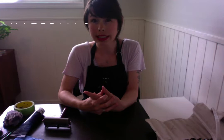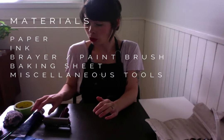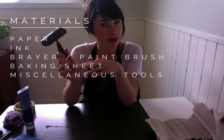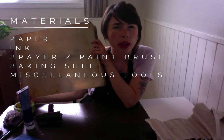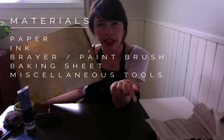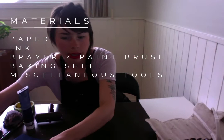We're going to create our own monoprints today. What you'll need is some paper — preferably printmaking paper or thicker paper — some printmaking ink or paint, and if you have printmaking ink you might want a brayer; if not, a paintbrush works. You'll also need a baking sheet or something flat, hard, and smooth to put your paint or ink on — it could be a table, a big piece of glass or plexiglass, or even glass taken out of a picture frame. And you'll need some miscellaneous tools, which I'll explain as we go.